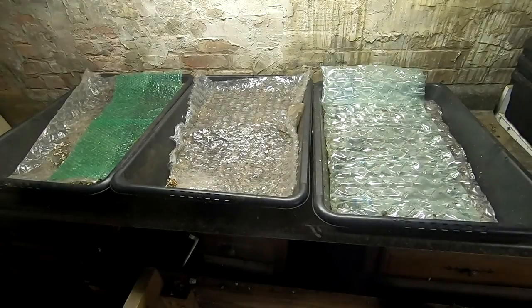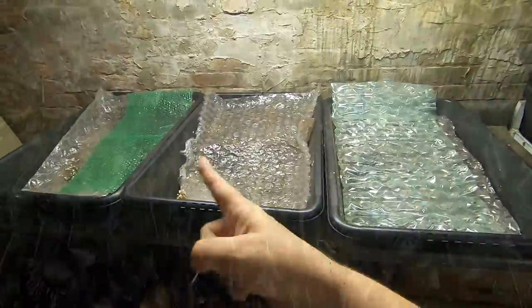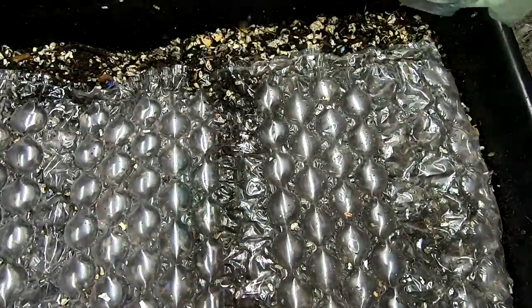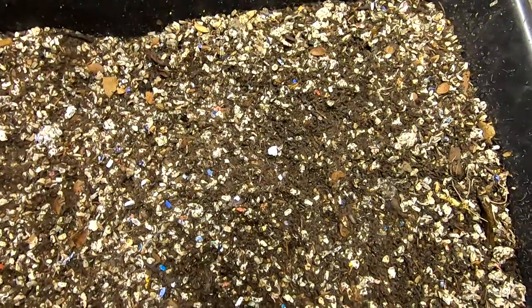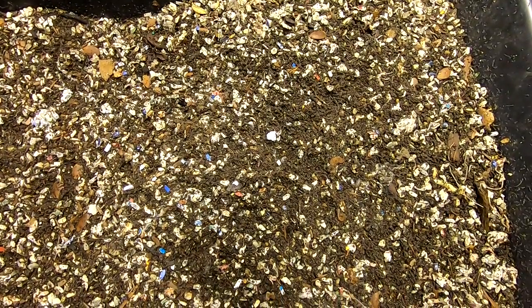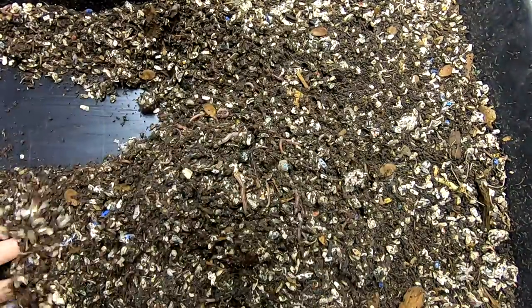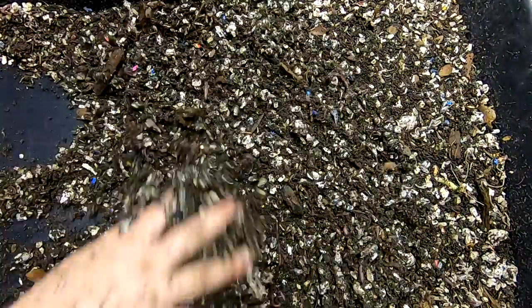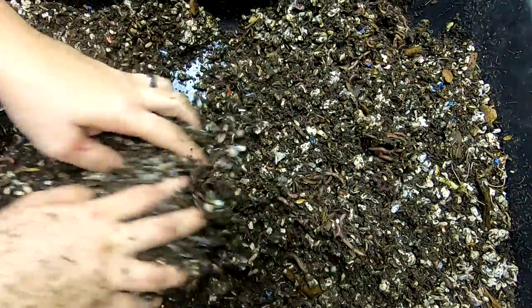Hey guys, it's Ann over at Plant Obsessed, and today we're going to take a look in on the three little bins. Let's look at bin number one. These are European nightcrawlers that are members of the family from the Titan project. Let's take a look and see what we've got this week.